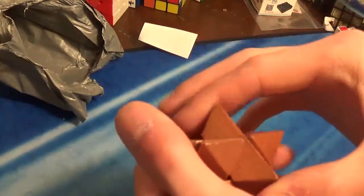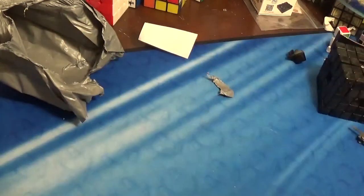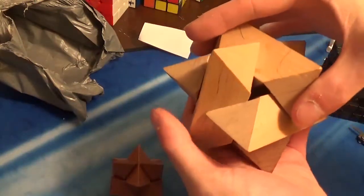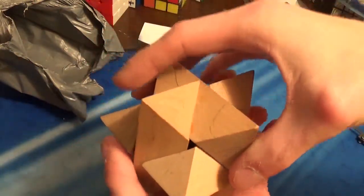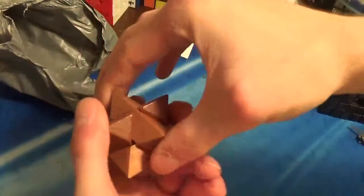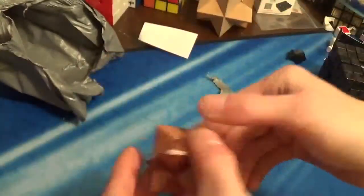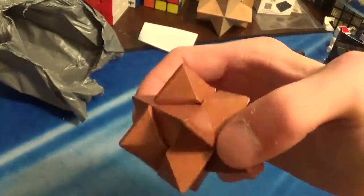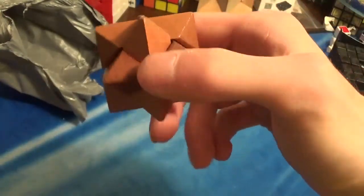It stays together a lot more than my older one. Because right now, when I hold it like that, it wants to fall apart. But when I hold it the same way, it stays together really easily. That actually makes it a lot easier for me when I'm shaving it down into a ball shape.